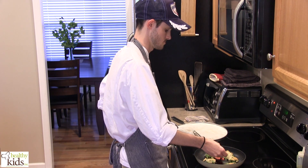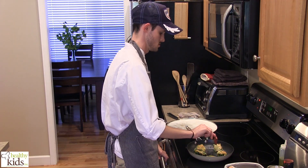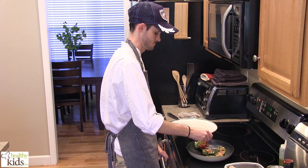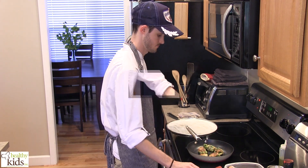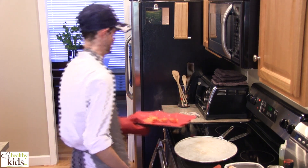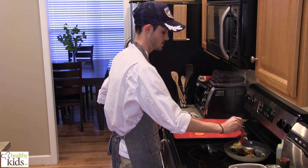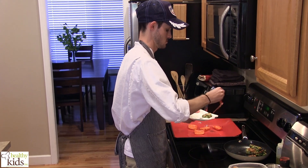I'm just going to begin flipping our fritters. I'm going to pull our peppers from the oven, and then we're going to pull our fritters off the heat. I've got a paper towel — I'm just going to allow these to drain.